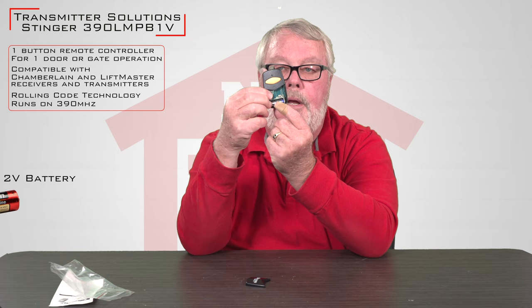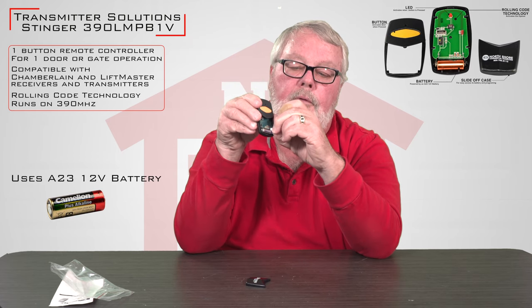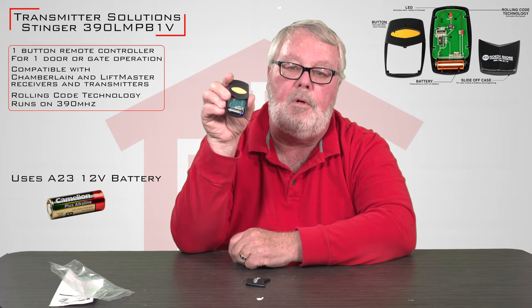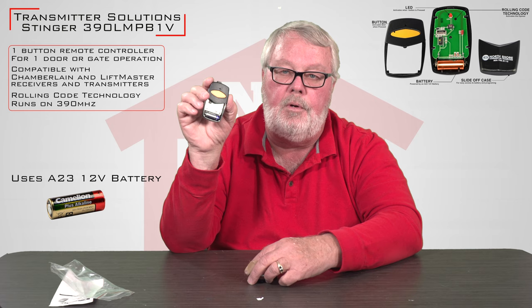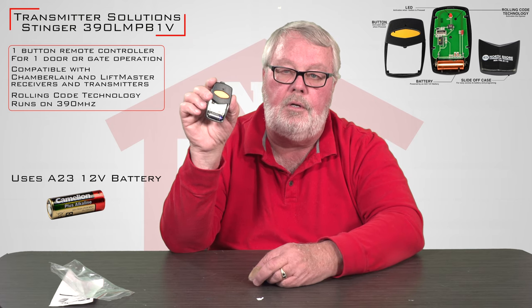Inside this transmitter is a brand new battery. You will have to pull out this little plastic tab which insulates it so the battery stays fresh while it's in our stock. Pull that out and go through the programming sequence shown in the directions and it should go right to work for you and give you years of trouble free service.